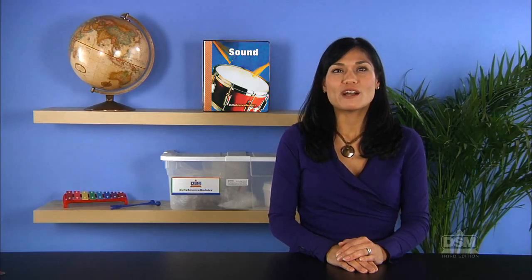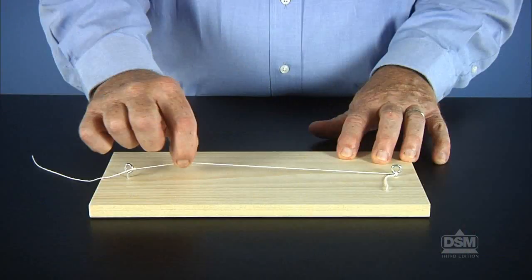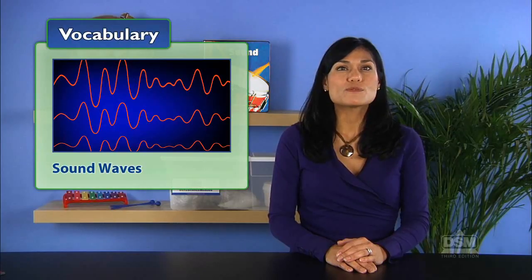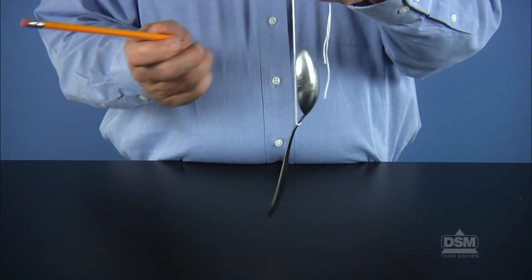The vibrations of the spoon caused the string to vibrate, and those vibrations traveled through the string to the ears. Remind students that in their previous experiments, the sounds from vibrating objects reached their ears both through the air and through the string. Explain that vibrations travel through air, solid objects, and liquids in the form of sound waves. We can hear the sounds produced by vibrating objects only when the sound waves enter our ears. Objects do not make sounds by themselves — some kind of force, such as striking or plucking, is required to make them vibrate and produce sound waves.